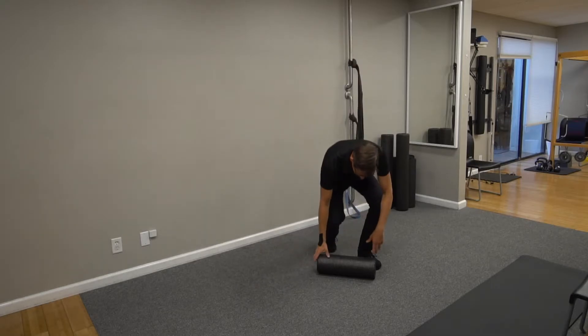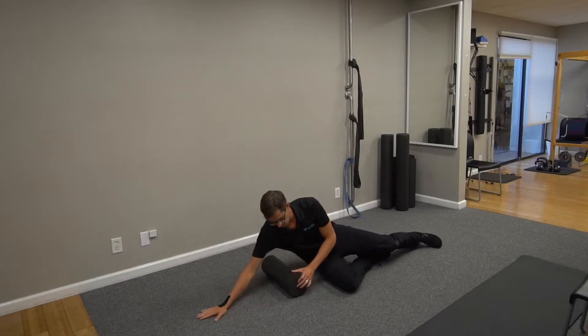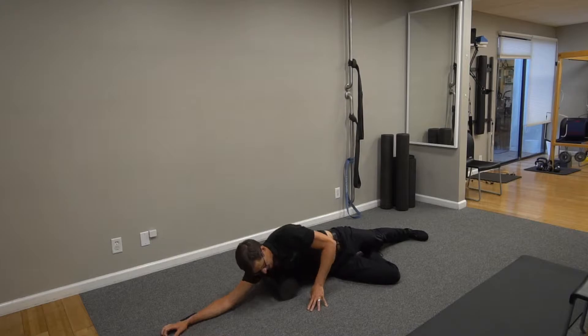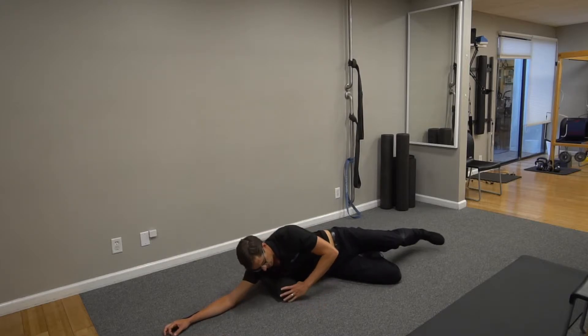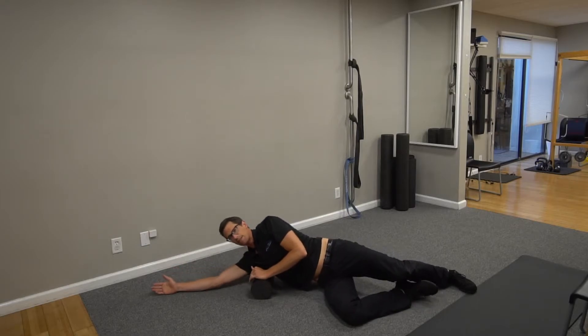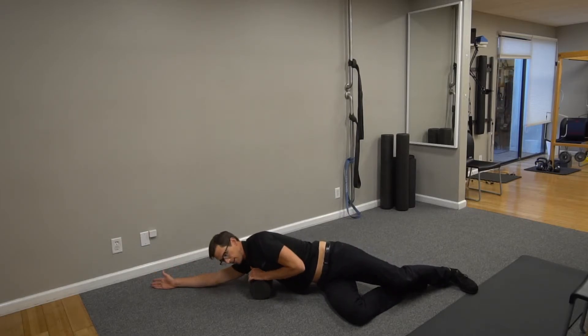So how to mash? Use a foam roller. If you don't have one, buy one. You want to go right below the armpit — just about a half inch below that. Arms up vertical, elbow locked out, and you're going to go side to side.